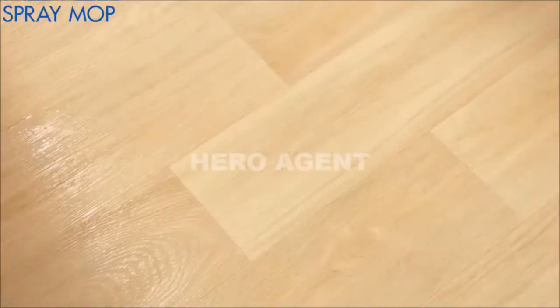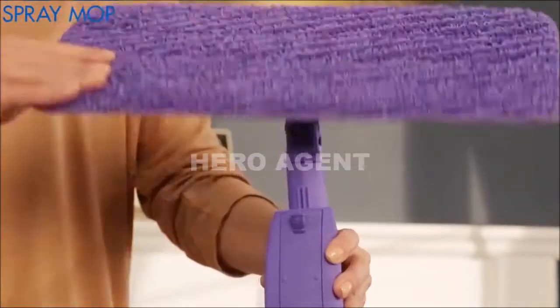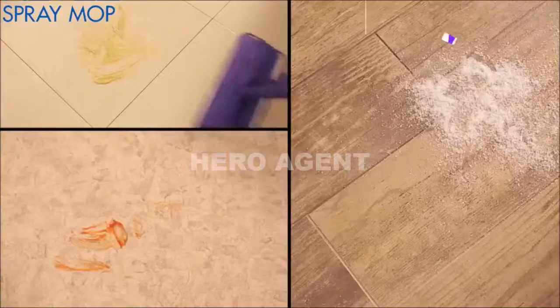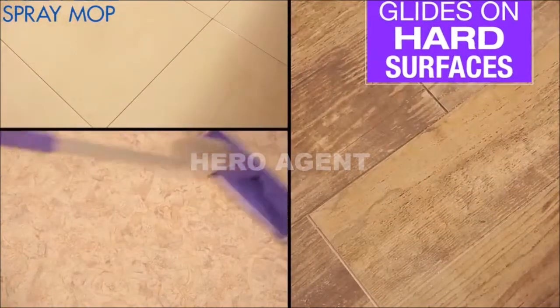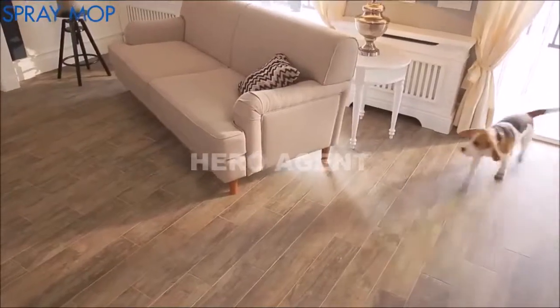The Rovers Spray Mop is so lightweight that you can easily clean with only one hand. The removable microfiber pad is super absorbent and so soft, the Rovers Spray Mop easily glides on any hard surface around your home. With a minimum amount of moisture from the fine mist spray, you can clean even sensitive surfaces.